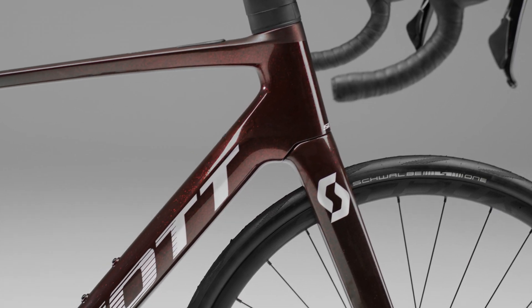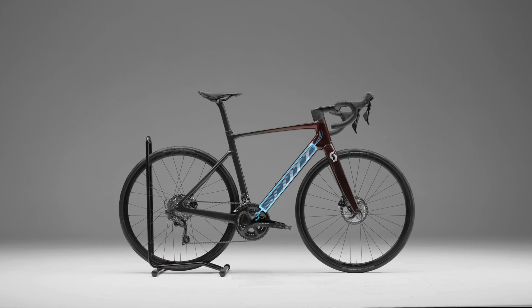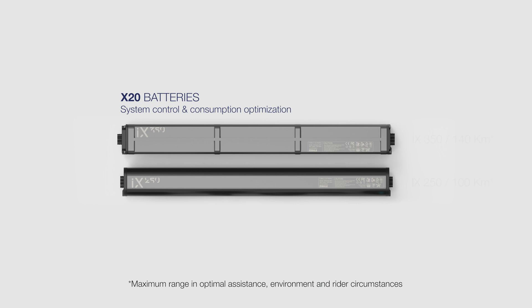Inside the bike frame, in the down tube, is the heart of our system: the iX250 or iX350 battery. As well as providing a range that can exceed 140 kilometers, it optimizes consumption and system control.